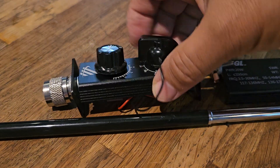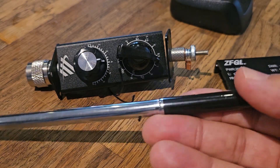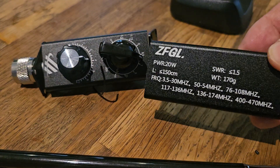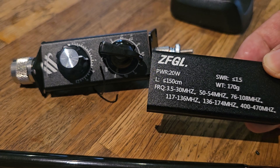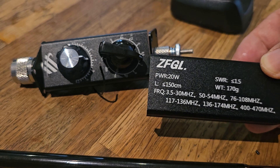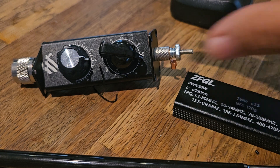M0FXB here. You may have one of these budget antenna tuners. It comes with a telescopic antenna that screws on. I've taken it apart — it covers all these bands, everything's a compromise, but it's showing 3.5 to 30, 50 to 54, 76 to 108, 117 to 136 — so two metres, 70cm, air band, ham radio, marine band. They're about £15, so not expensive.